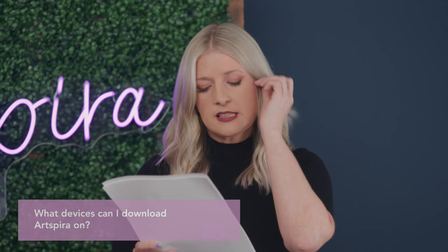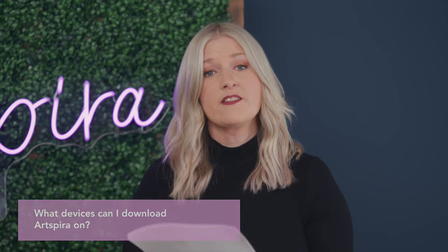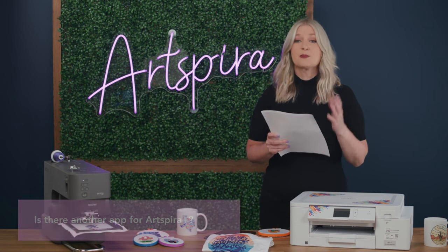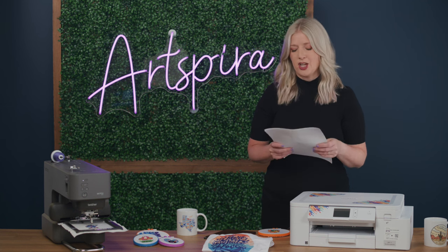What devices can I download Artspira on? Artspira is only available on mobile and tablet currently. Is there another app for Artspira Plus? The short answer is no — Artspira Plus is just the name of the paid subscription plan within the current Artspira application.